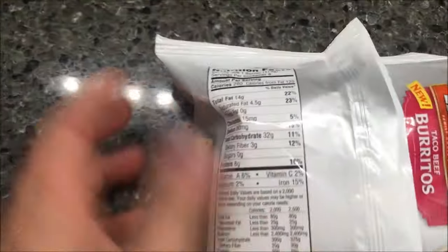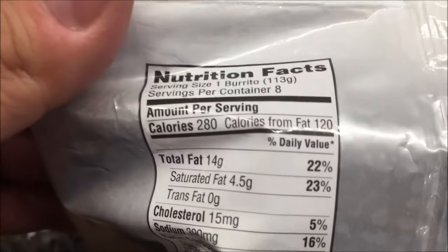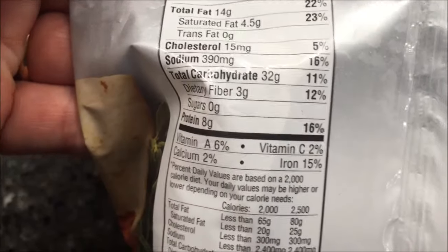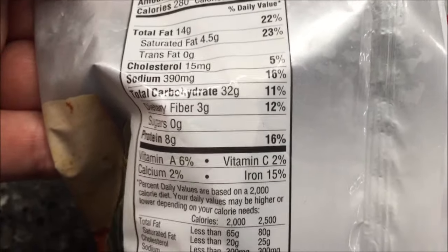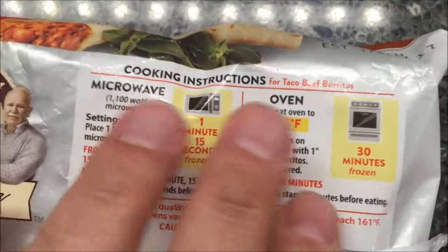I don't think that's too bad. Burritos are probably not the healthiest thing to get in the world, but hey, whatever — 280 calories each, so I'm just going to eat one. The sodium is not too bad; I was expecting more, but that's actually not as bad as I thought it would be.